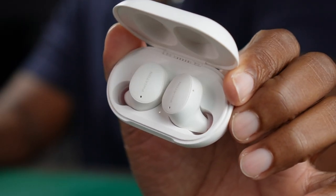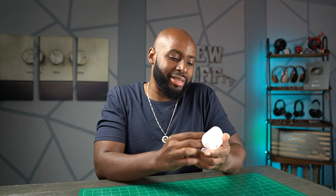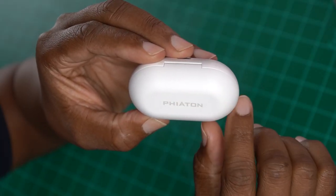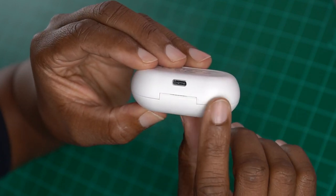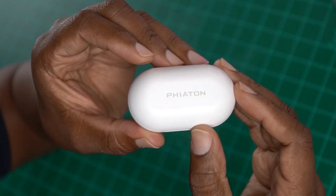Now let's move on to something just a tad more premium - the Bono Buds Lite. That name can be confusing because usually they strip things down when they call it 'Lite,' but not in this case. These are actually the heavyweights of the bunch. They do have a slightly different shape and design. The case is pretty much the same, although it does have a flat top while the other has a more rounded top, but it's still got that pill shape. On the back side you can see the USB-C charging port.